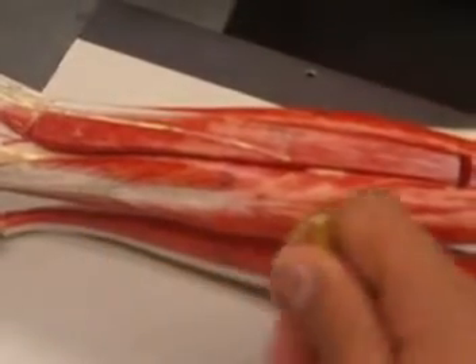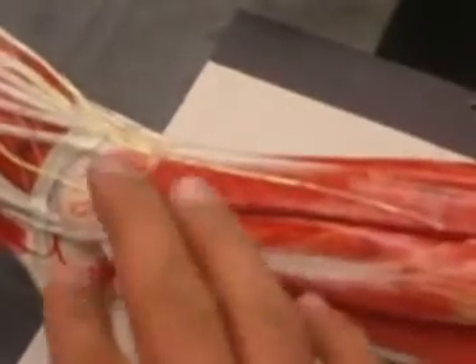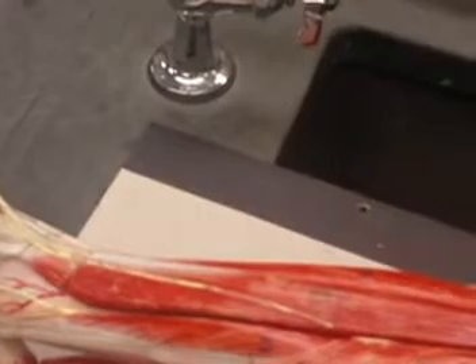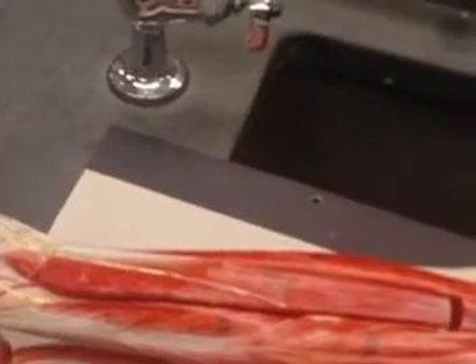Both fibularis longus and fibularis brevis cause eversion — remember, it's the opposite of what the tibialis anterior would do. It's called eversion of the foot. And they are both supplied by the superficial fibular nerve. Whereas the muscles of the back of the leg are all supplied by the tibial nerve.